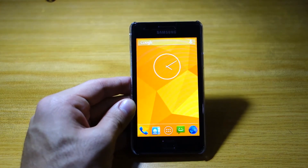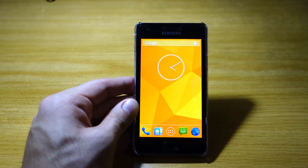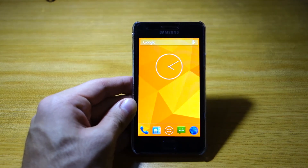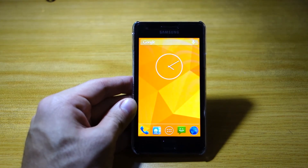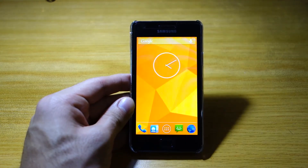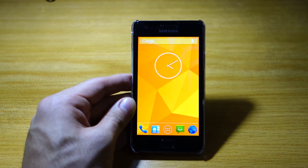That's basically about it in regards to the Paranoid Android ROM for the Samsung Galaxy S2. If you've got any questions or queries, feel free to post them in the comments section below. If you've got any ROM suggestions, feel free to post them too and I'll definitely take a look. Don't forget to like this video, subscribe to Wired Mash, and check out wiredmash.com. Thanks for watching.